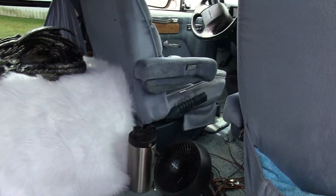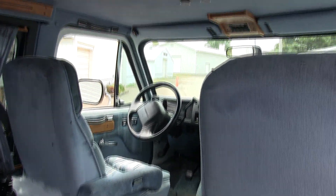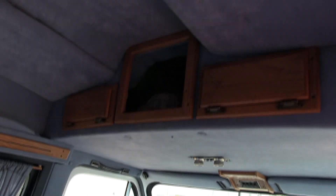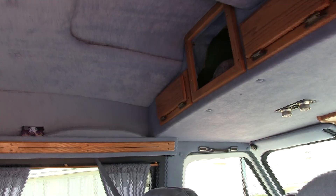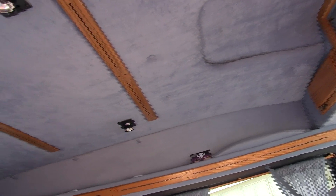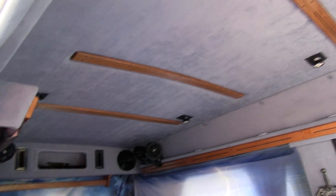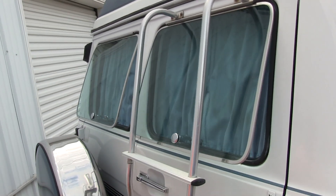We keep our cooler and everything under the fuzzy carpet - everybody likes that. It's carpeted with captain's chairs up front. We took the TV out and just ran some storage instead - when you're out roaming around you don't need a TV. We've also got pop-out windows all the way around.